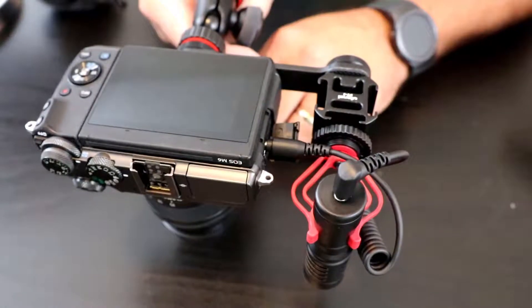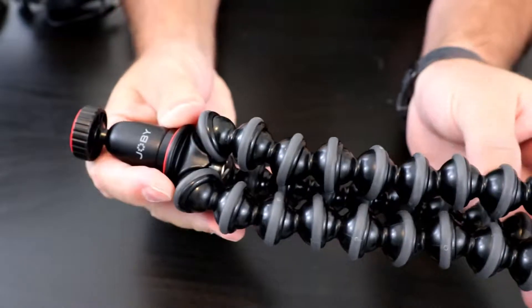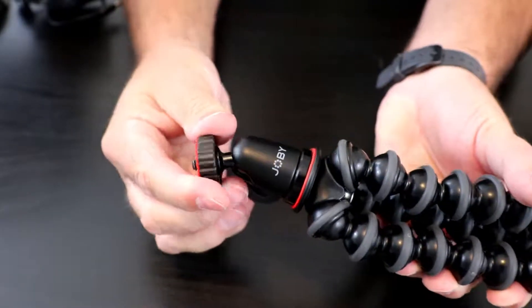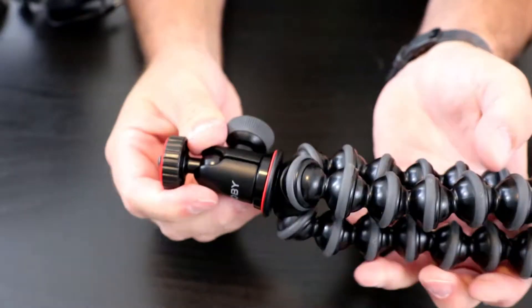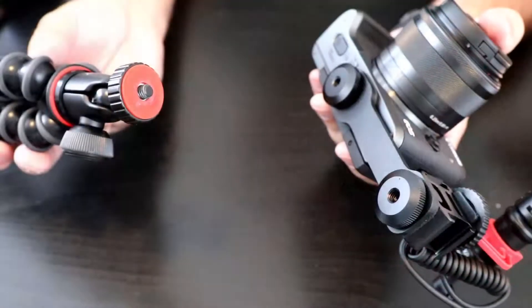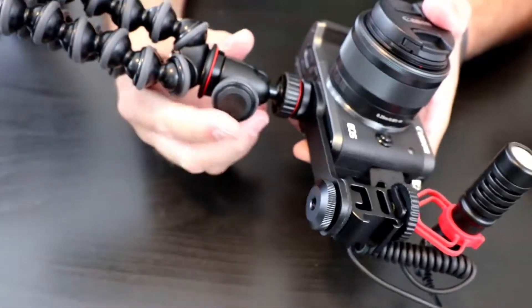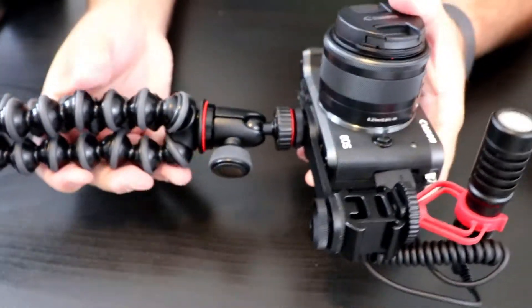The last piece to our vlogging setup is the Joby GorillaPod 1k kit. It has really cool flexible legs that you can wrap around fences, posts, and different things, as well as a ball head so you can level out your camera really easily. These are currently running around $40 on Amazon. We're going to screw that right into the bottom of the Ulanzi bracket into the tripod screw — that's also where you'd connect a regular tripod. It's really easy and you're all set.